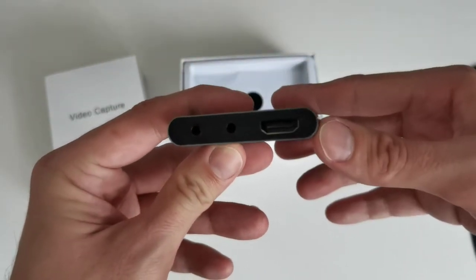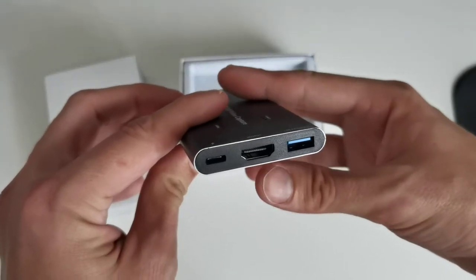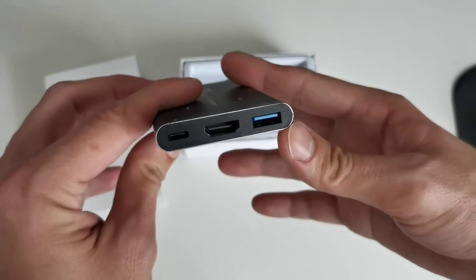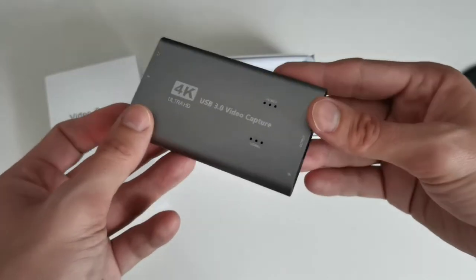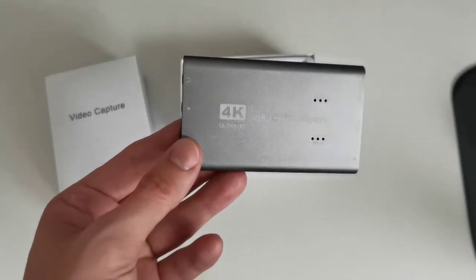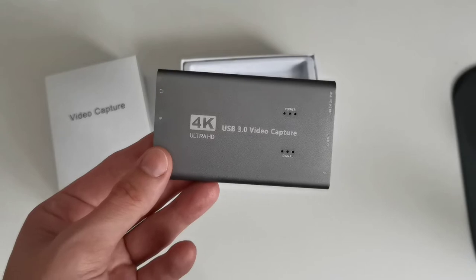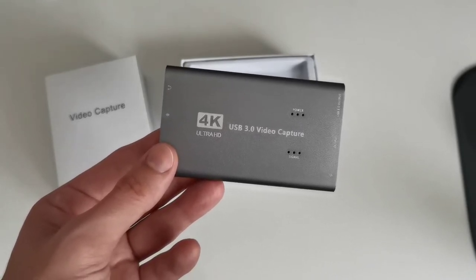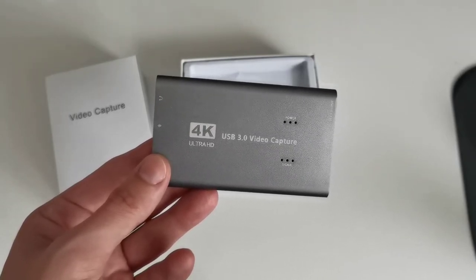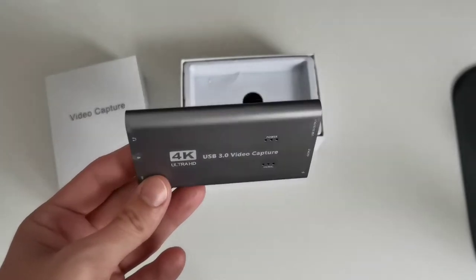On one side we have HDMI input, and on the other side there's an HDMI output, a power port, and the USB connection that goes to your computer for capturing. This device cannot capture directly onto a USB pen drive — it needs a computer. It registers as a UVC (Universal Video Controller) device, so it works with capture software on basically all operating systems.